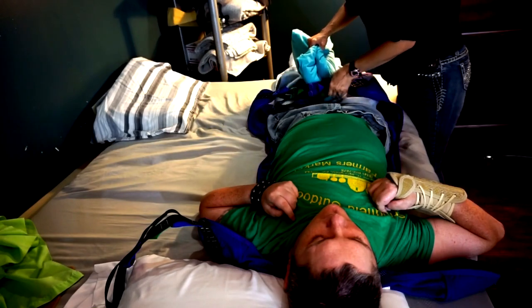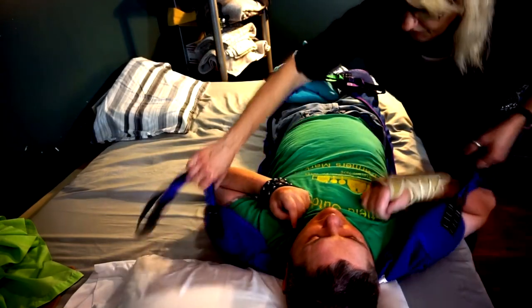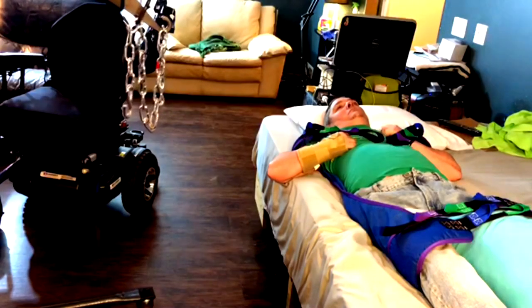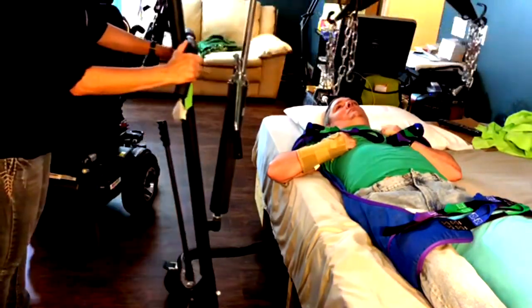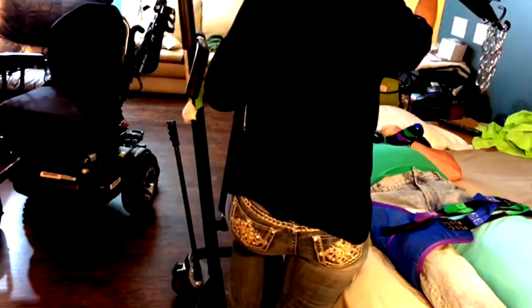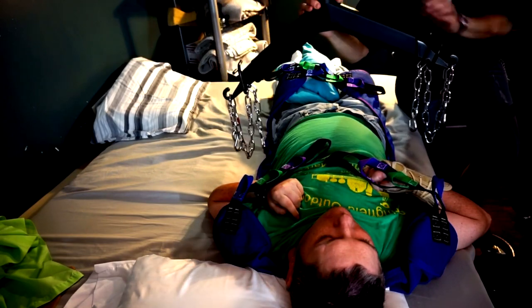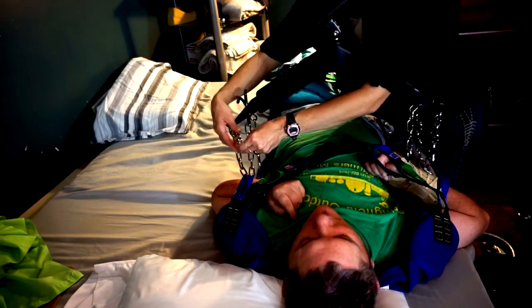Then I put a pillow between my knees so that way nothing gets crunch smashed or crushed. Then I bring the Hoyer over top of me, I put it around my belly area, and I lock the wheels — I don't want it rolling away as I'm lifting myself up in the air.